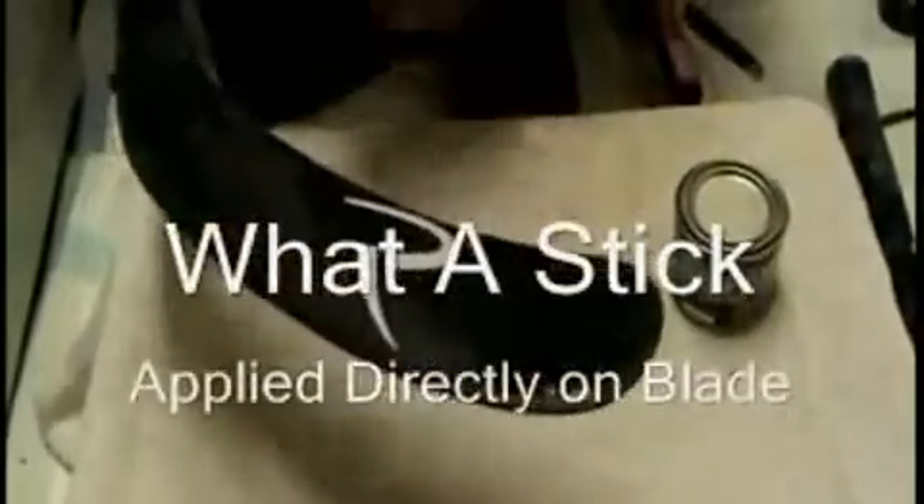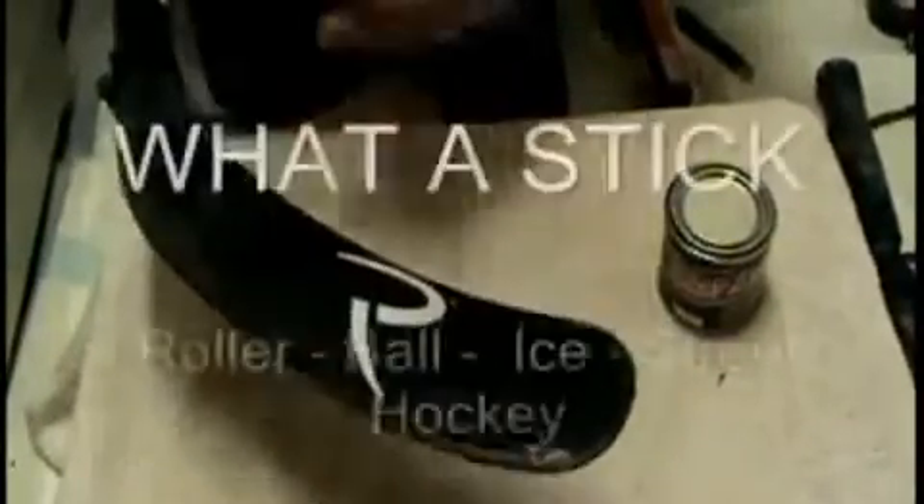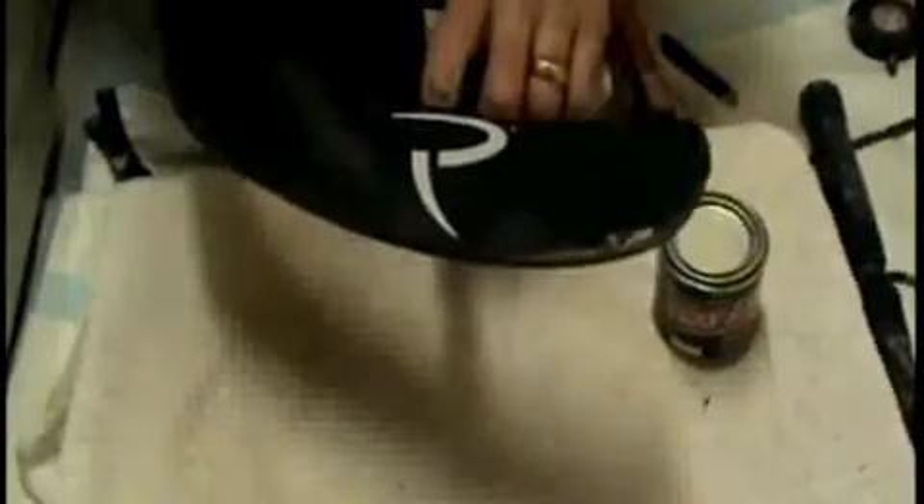The product can be applied directly on the blade, or you can tape it first and apply it over the tape. For now we're going to show how it's applied over the tape, because that's mostly what players use. The product is excellent for ice hockey, roller hockey, ball hockey, and pond hockey — once it gets wet, no moisture gets on the tape so it stays very dry.